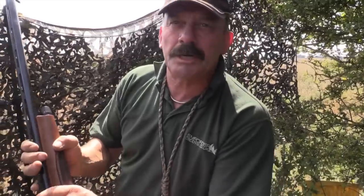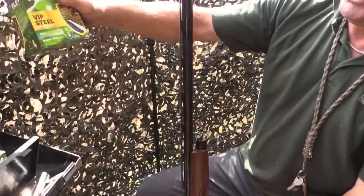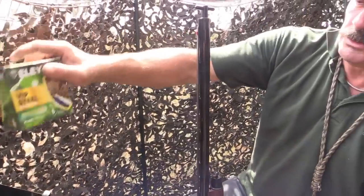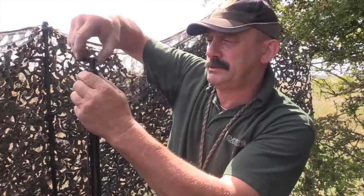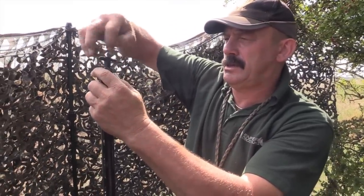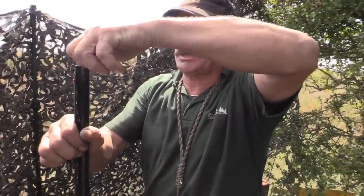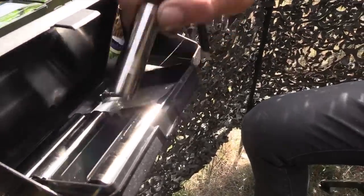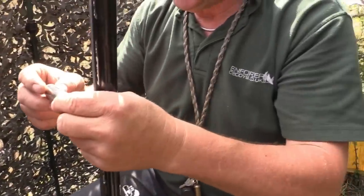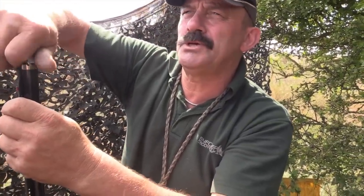We're using the Merochi semi-auto again today, and because we're using the Ely steel, I'm going to have to change the choke. As with most chokes on most guns, we're now using steel shot, so we'll slide that one in there — it's improved cylinder.